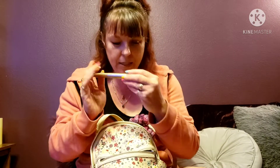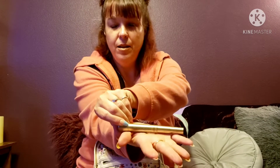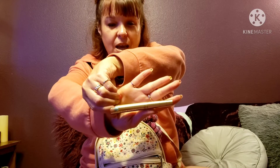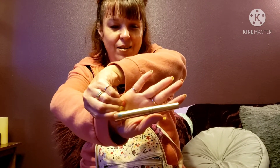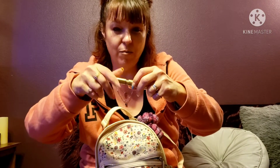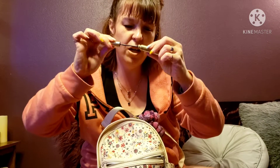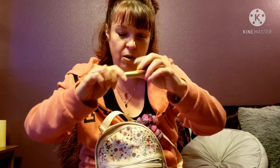This is L'Oreal Telescopic mascara. If you have little sparse lashes like I do, this works very well — it's one of the best ones I've ever found. The wand is very flimsy, that's my only complaint, but work with it because it's a really good mascara.